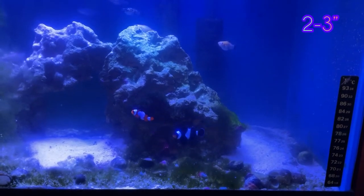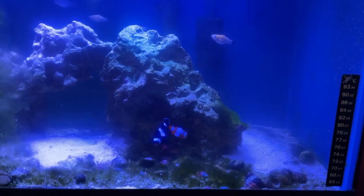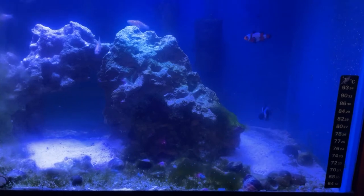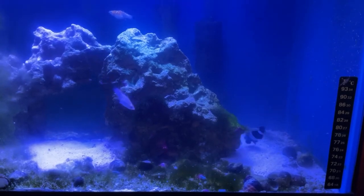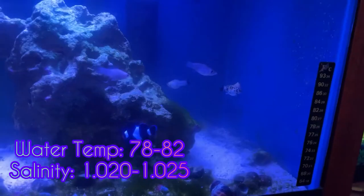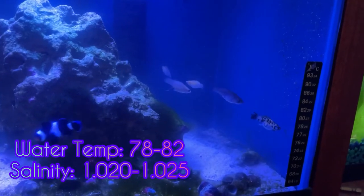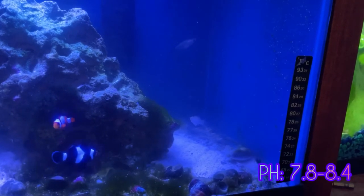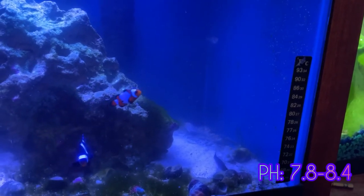Saltwater mollies can get to an average size of two to three inches when full grown. They typically live for about three to five years with proper care. Water temperature should be between 78 and 82 degrees Fahrenheit. The salinity in the tank should be between 1.020 and 1.025, with a pH between 7.8 and 8.4.